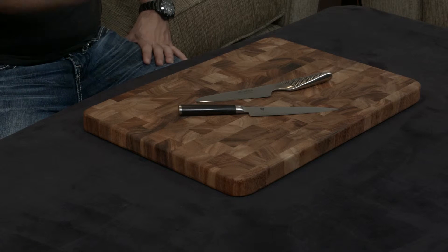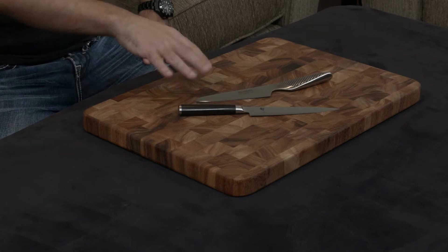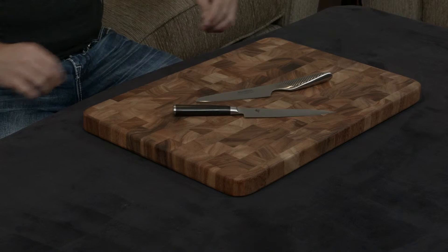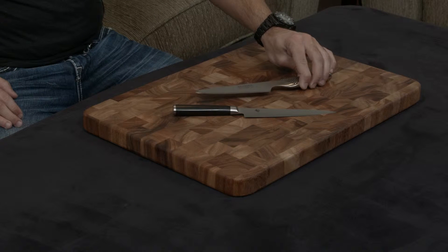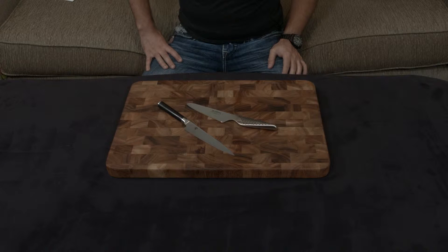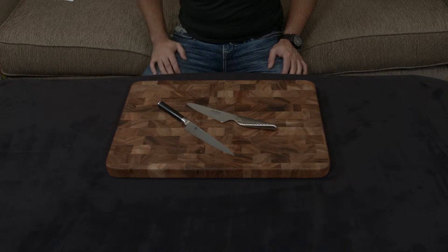First, the similarities: both knives are handmade in Japan, and both are Japanese-style knives, which means they have relatively similar cutting angles — 16 degrees for the Shun, and a slightly thinner and sharper 15-degree angle for the Global. Both knives also have a lifetime warranty. Now let's start with the differences.